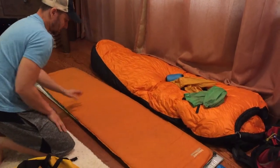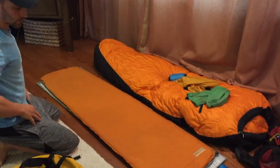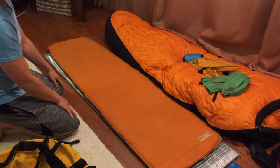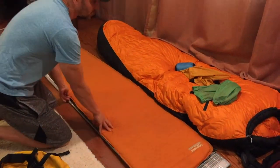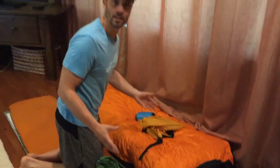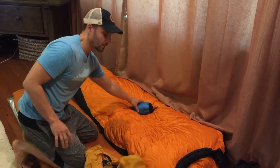And then you'll want your inflatable — lots of different brands here. This is just a basic Therm-a-Rest blow-up mattress. And then you're going to need a warm sleeping bag, probably negative 20 to negative 40 degrees — that's the general recommendation.